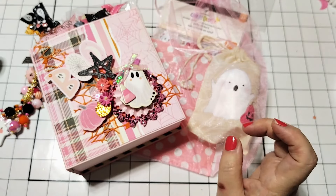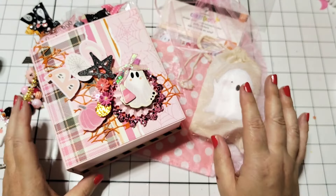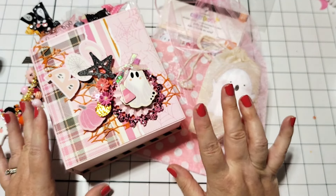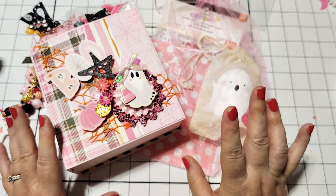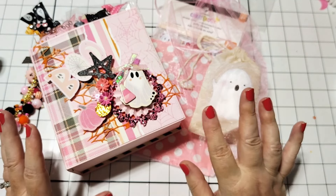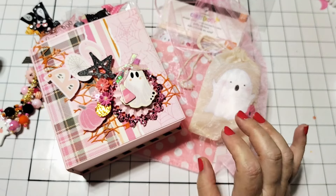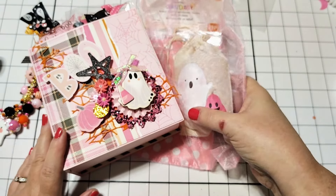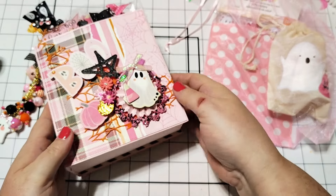She has used the embellishment box book die from Scrap Diva Designs. This is such a great die — I also used this for one of the swaps that I participated in. It's like the perfect swap die to have in your stash. Let's dive in and see what she has sent.